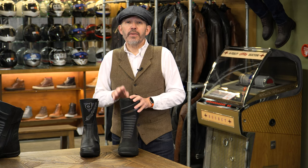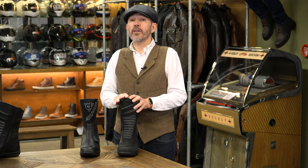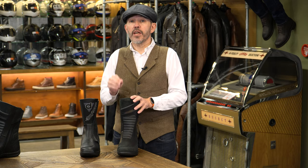In truth, this boot is in everything but name a Daytona, but there are some differences. This boot is £260, whereas the Daytona Roadstar at the time of recording this video is a £410 boot — so it's a 40% cheaper boot than the Daytona. That's quite a difference.